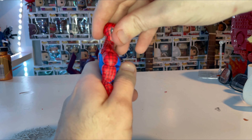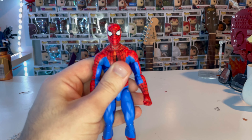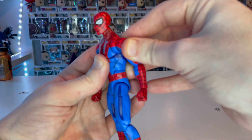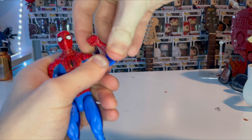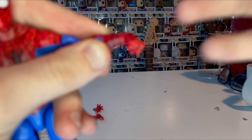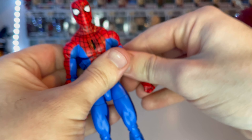Moving on to articulation: he has a disc ball joint for the head — goes down and up a fair amount, left and right motion, though not much head pivoting. Shoulders move up quite far with 360 rotation. He has butterfly joints that go forward and backward. There are bicep swivels, double-jointed elbows, and pinless wrists with a hinge that goes down and up with 360 rotation.